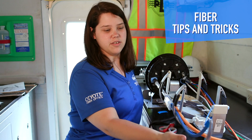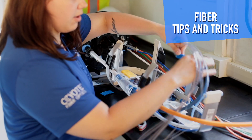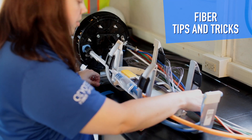Another alternative is to use color mesh sleeving to color code your transportation tubes as they route to the tray. Simply slide them over the transportation tube and route them to the desired splice tray.